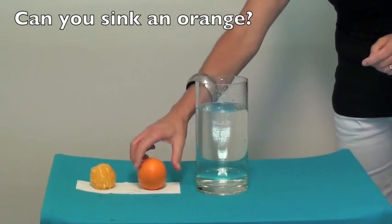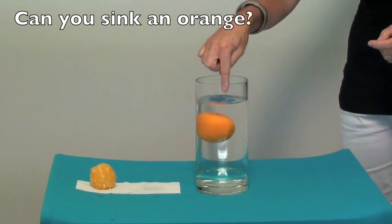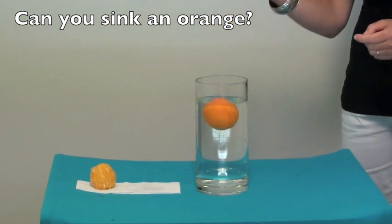Now if I take the whole orange and place it into the vase or jar, I can see that it floats and will continue to float. I can't sink this orange.